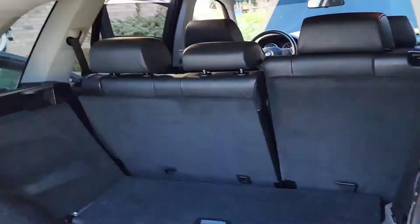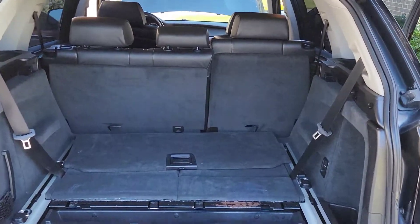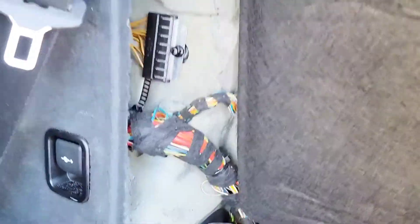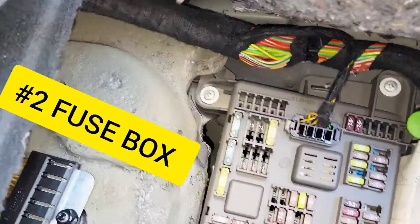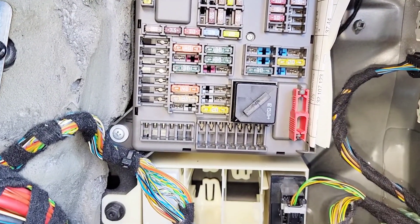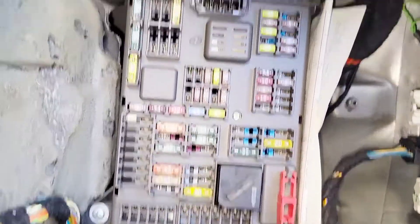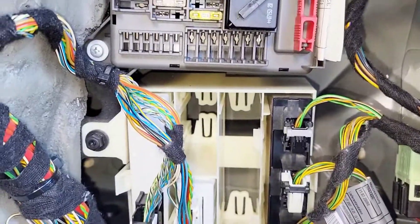Now I'll show you the one in the trunk. On the passenger side, come right here — you'll see this black tab. Put it down just like that and it hides behind right here. This is how the fuse box sits. I'm not sure why they put it all the way in there and hide it, but that's where it is.